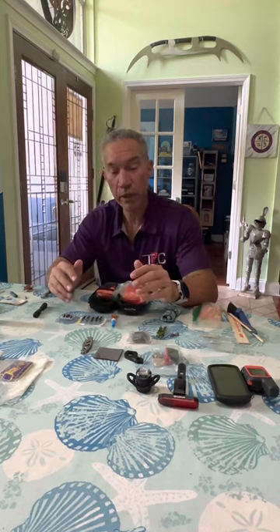Hi, how you guys doing? This is Coach Dom with Tri-Possibilities Coaching. Welcome. I'm here discussing my Garmin Unbound, aka DK200, pack list. It's my first attempt at the DK200 and I'm really stoked about doing it.